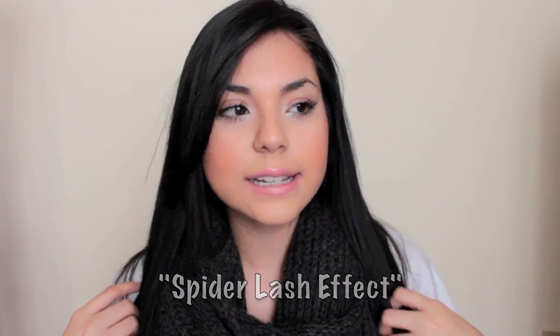Hey everyone! In today's video, I wanted to show you guys how I do my lashes every day. It's a new look and a new technique I figured out on how to make my lashes look extra long, really separated and piecey, not clumpy. It's called the spider lash effect and it's been a really big trend lately.